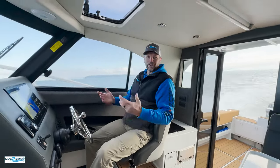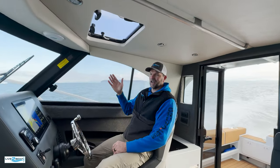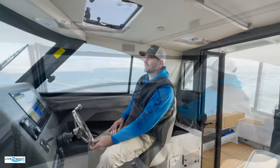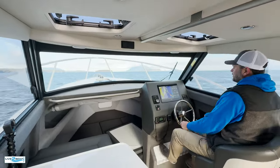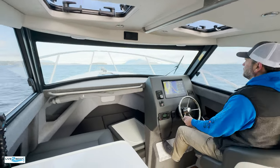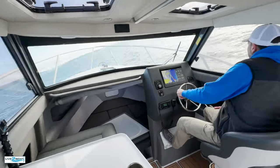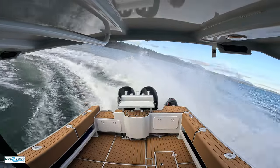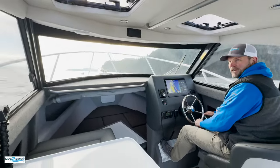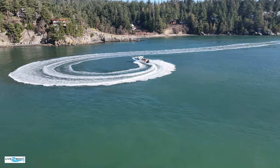We like to do some cornering exercises of course — if you saw the video of the 26 we did last year, you know how it hooks up in the turn. We're going to throw this 28 into the same kind of cornering exercise. At 31, 32 miles an hour, I'm going to lay this hard over to starboard and you'll see how this Makaira hooks up in this corner. Look at this. Not too many boats are going to do that without cavitating out on the corner. Really amazing performance.